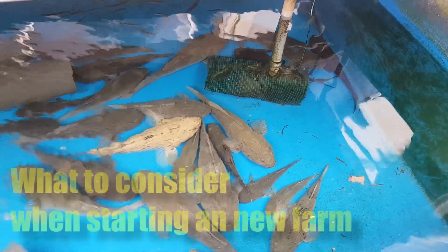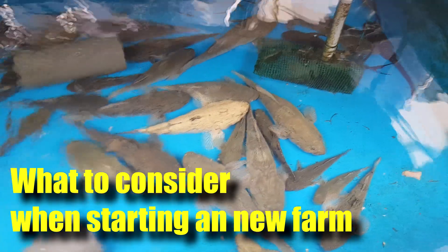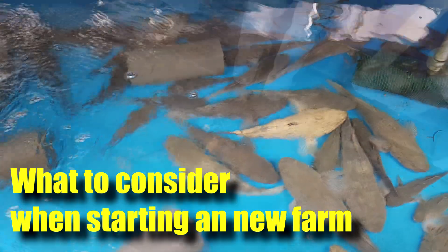Hi guys, thanks again for visiting us at RS Aquaculture. For today's video, I'll be going through what we have to consider when you are starting up a new farm — Part 2.